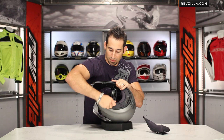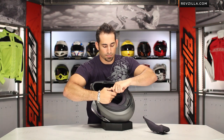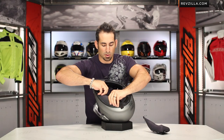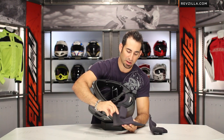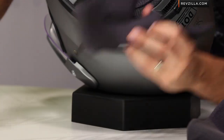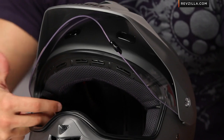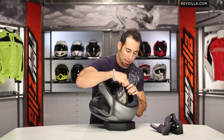Double D-ring closure. There are different models on the market that sometimes use a ratchet system, but double D-ring is the most popular and, in our opinion, the most safe. Notice the different material on the cheek pad. One thing of note with the Shoei Hornet DS is that folks who wear glasses have had a great experience with this helmet. The way the cheek pads come up around the temples, it's nice and soft — you have some room there and can get away with wearing glasses on this helmet, no problem.